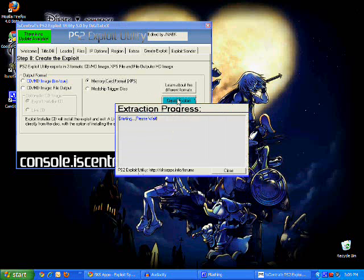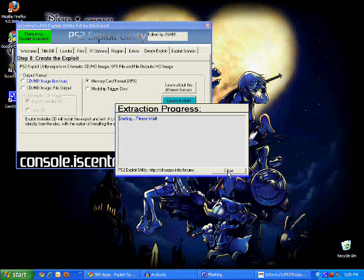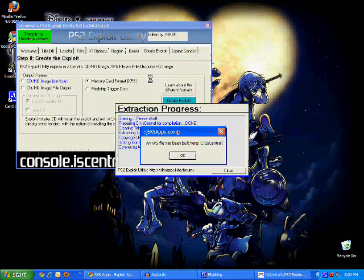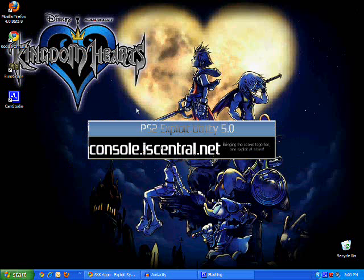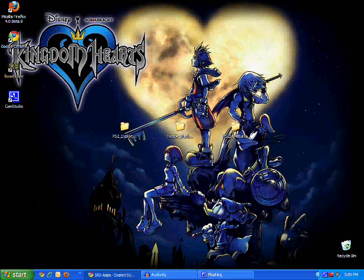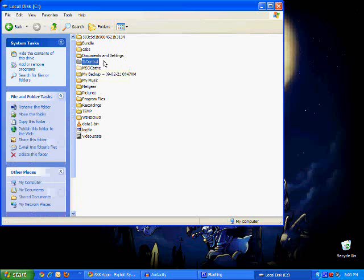You don't have any L files — click Continue Anyway. That's not the point of this tutorial; the tutorial is for installing FreeMcBoot. Some command prompts will pop up really fast, so you don't have to worry about that. An XPS file has been built. Now click Close out of everything and click No. The file you just made is in My Computer, Local Disk C, in the IScentral folder. I'm going to go ahead and put that on my desktop just to make it easier.